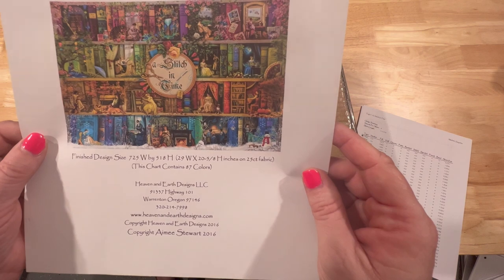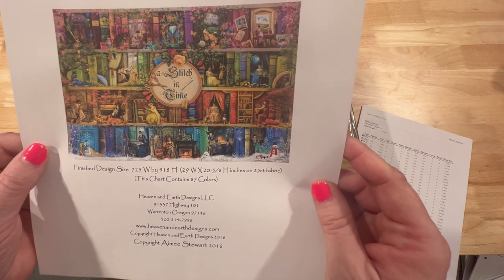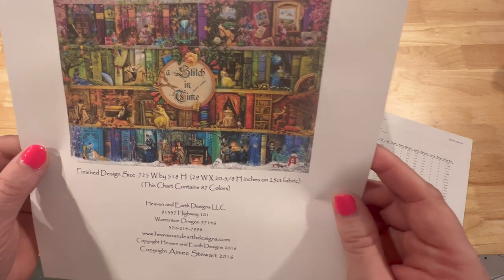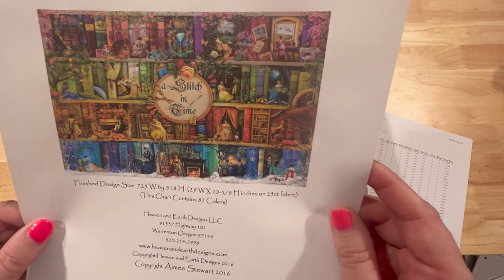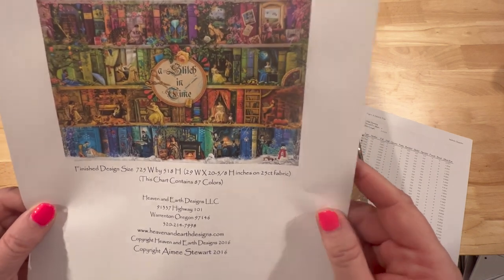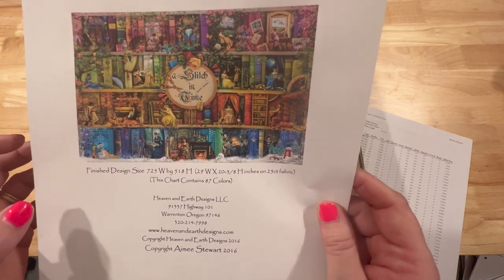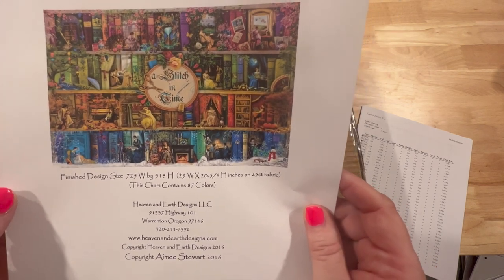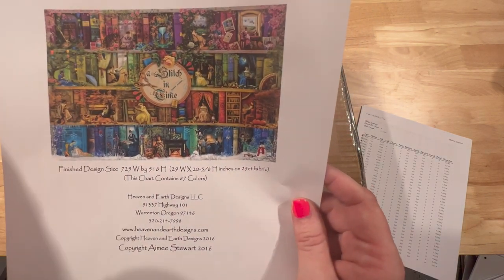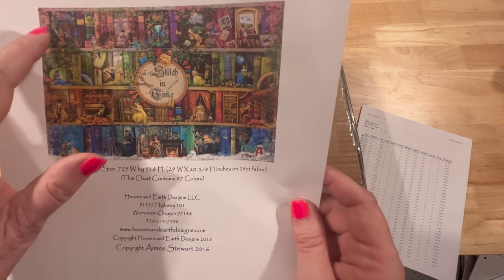It is a large one — 725 width by 518 high and it contains 87 colors. I've been looking at this for well over a year. I loved this pattern but I knew there was no way I could have that much canvas. I would never get it finished and would become really discouraged. But I've been following Heaven and Earth Designs on Facebook and they show where several people have converted the one large canvas into smaller ones.